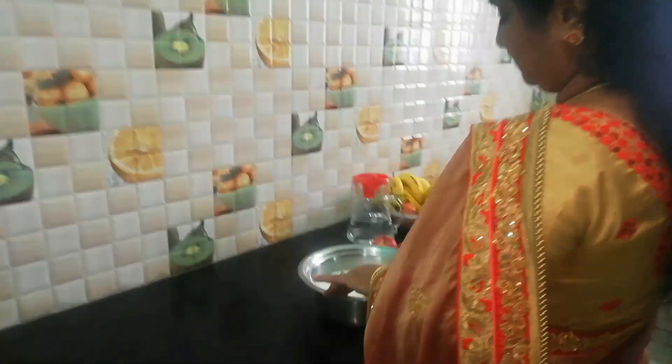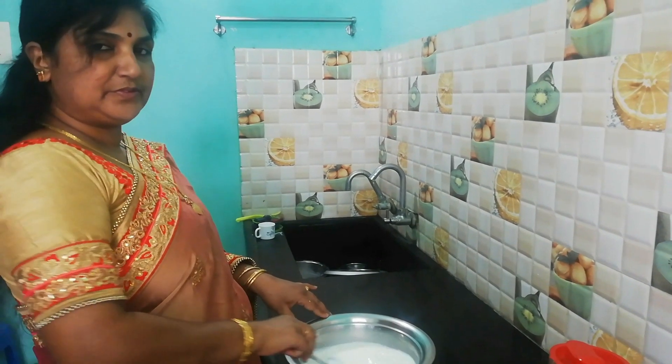Hello everyone, welcome back to Kids Desk. Today is 4 o'clock in the morning and my mother is doing something in the kitchen. What I am doing is very good — a special fruit salad.